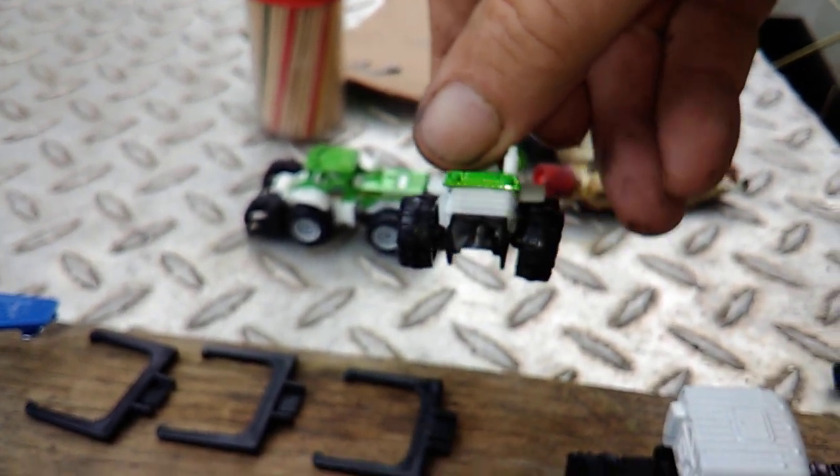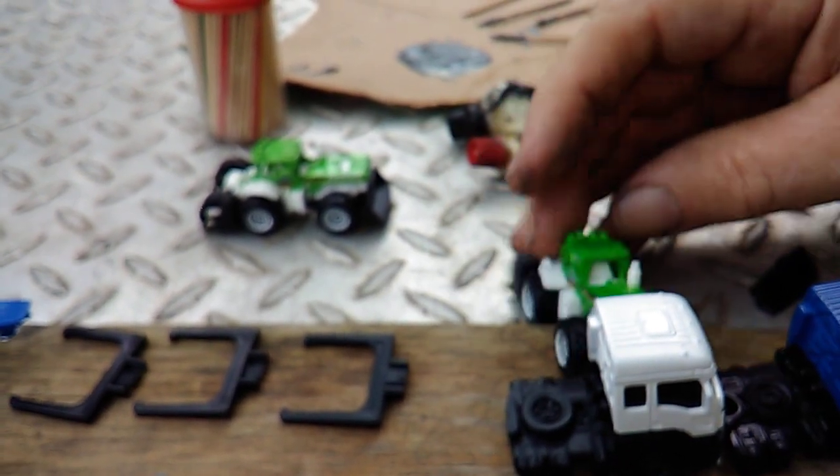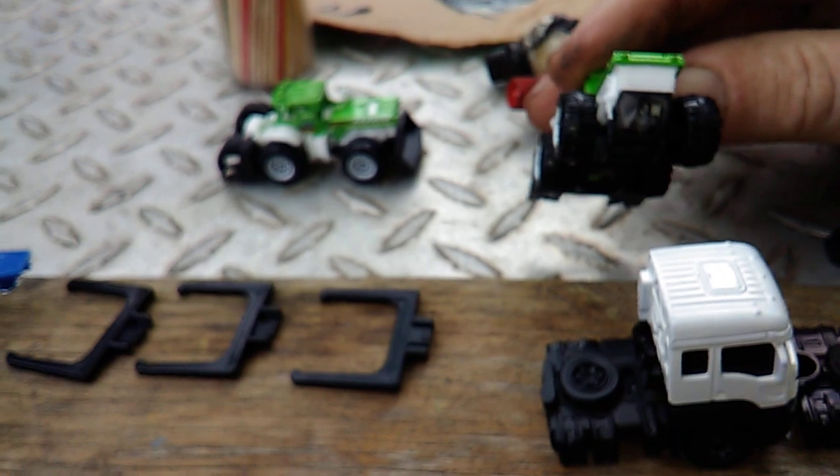I think I might have bent the axle when I was cutting on this one. And I did bend the axle — prying with the knife, cutting it.